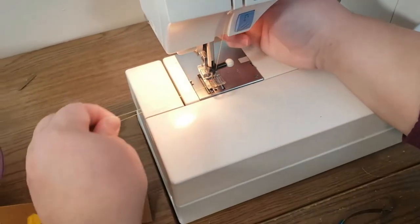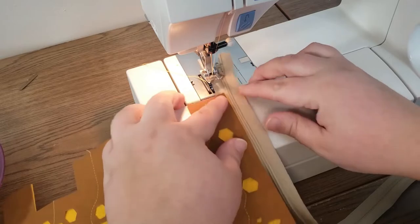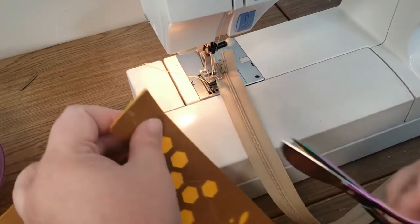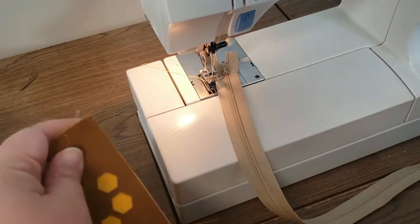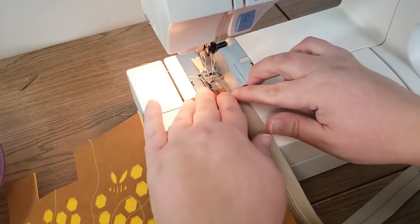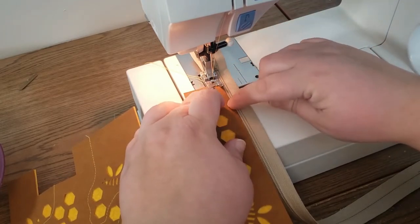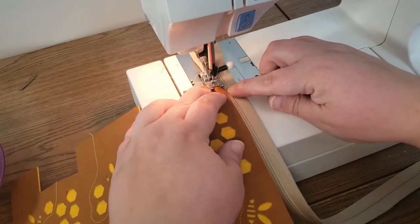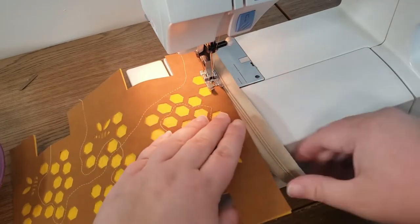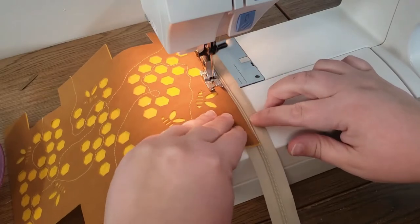Now we're going to get this zipper on here. I need to use a quarter-inch foot for the zipper. We're going to line up this edge right up next to those zipper teeth and set our foot right on top of it, so the edge of the foot lines up with the edge of the zipper and the edge of the fabric. We're just pushing these together and sewing, and it will ride very comfortably.